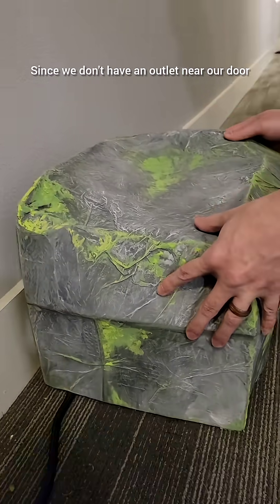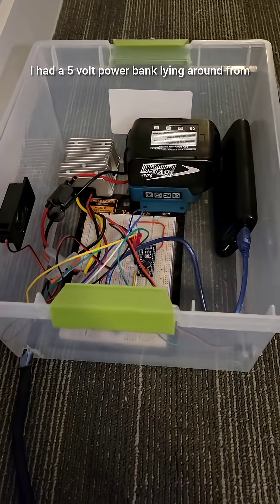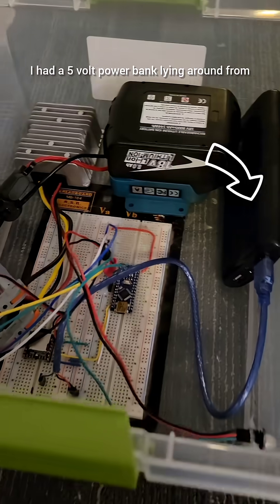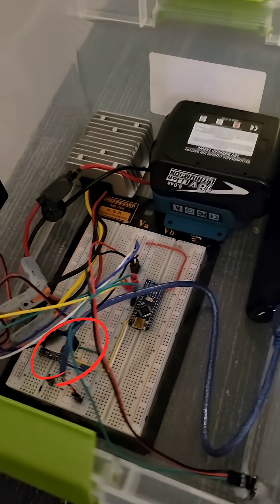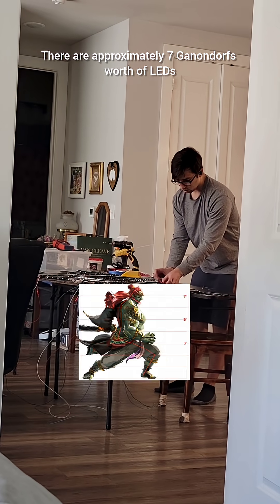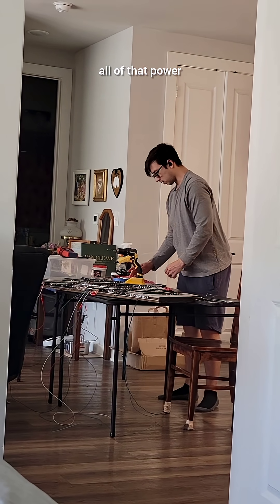Since we don't have an outlet near our door, everything had to be battery powered and fit in a small box. I had a 5 volt power bank lying around from my Pokemon Go days, which worked great for powering the Arduino and the soundboard. There are approximately 7 Ganondorf's worth of LEDs, so I ended up using a drill battery to handle all of that power.